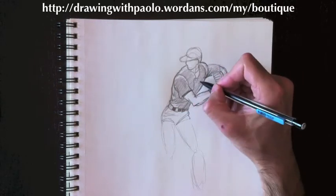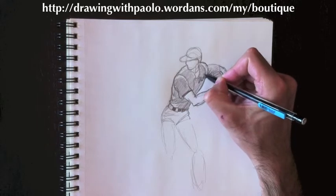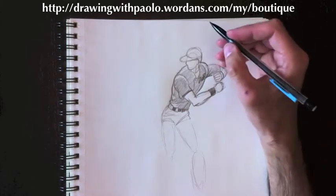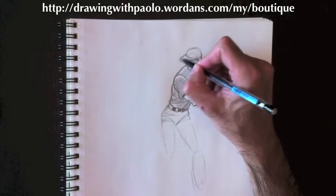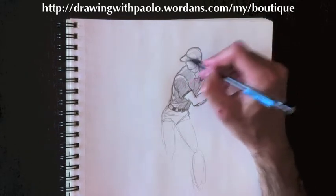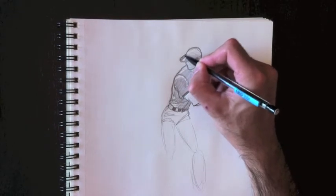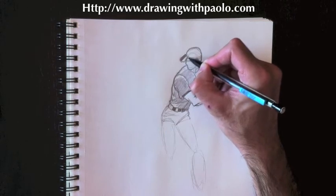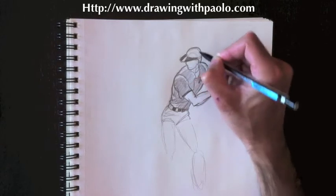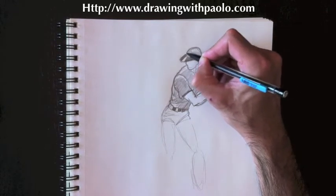Let's add a little button and my DWP logo here. If you want to see some DWP shirts, you can visit drawingwithpaolo.wardenscommerce.com — it's written at the top of this video. I've made a whole bunch of really cool t-shirts — check out the cool designs, the skulls and whatnot. You don't have to buy anything of course, but let me know what you think on my YouTube page or send me an email.